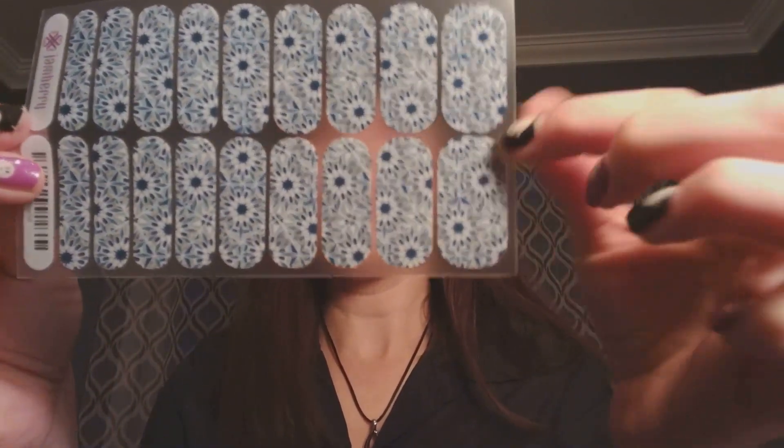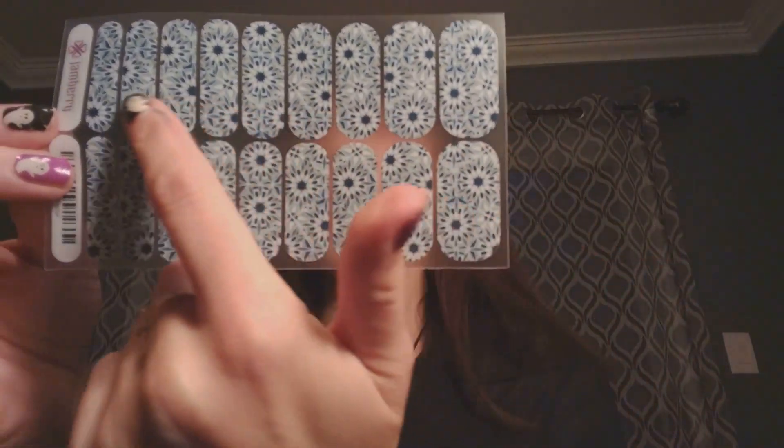In addition, they are gluten-free and vegan, so I'm telling you, this is the place to go. Let me show you exactly what's inside one of these packages. This is what a sheet of nail wraps looks like.